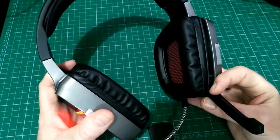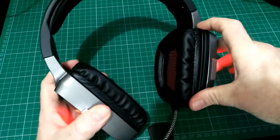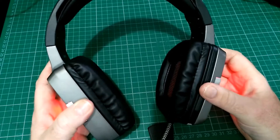Sometimes you just want to use your earphones as earphones and the mic can get on your nose, but this folds away. In fact, it has a trick where it opens and it works, and then when you close it, it cuts it off. This is a good way to mute without messing with buttons.